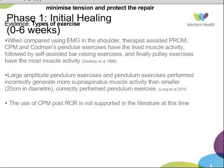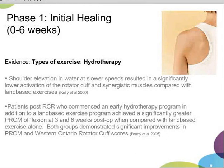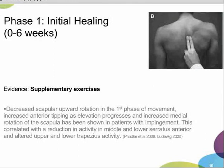At 12 weeks, both groups had significantly improved in passive range and Western Ontario Rotator Cuff scores. We would also be encouraging patients to do supplementary exercises including range of motion at the elbow, wrist, and neck, and scapular stabilization exercises. It has been shown that there is decreased scapular upward rotation and increased anterior tipping and medial rotation in patients with impingement, correlating with a reduction in middle and lower serratus anterior and altered upper and lower trapezius activity.